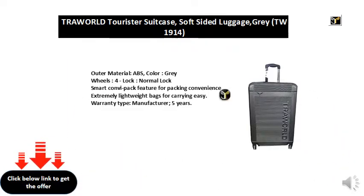Extremely lightweight bags for easy carrying. Warranty type: manufacturer, 5 years.